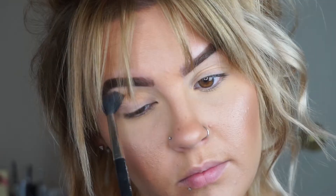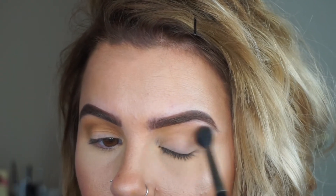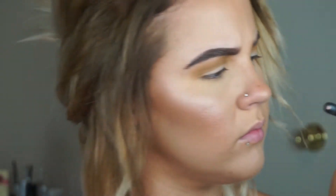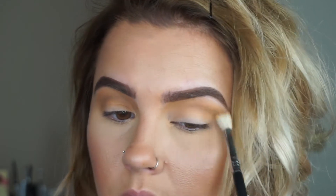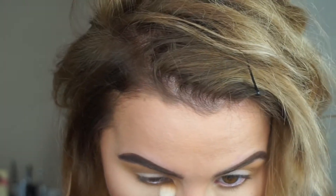First I'm taking the Kathleen Lights Morphe palette and taking that mustardy shade and applying it into my crease with a MAC 224 brush, just building up the color. Next, to tone it down and further blend, I'm taking Makeup Geek Peach Smoothie and applying that into my crease as well with a Sigma E35 brush. Then I'm going to mix those two shades and apply them to my lower lash line.